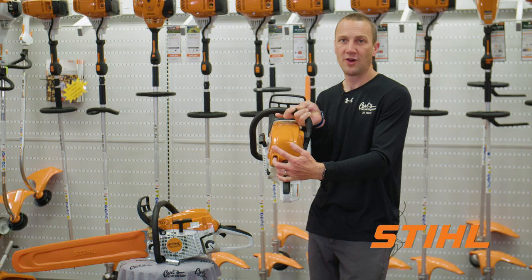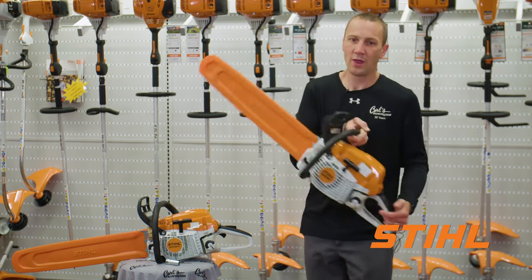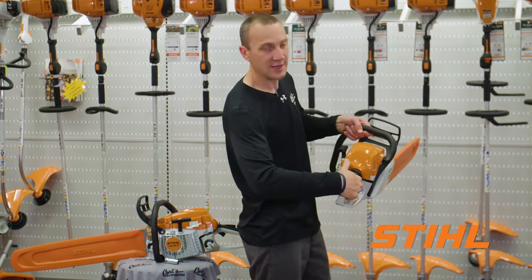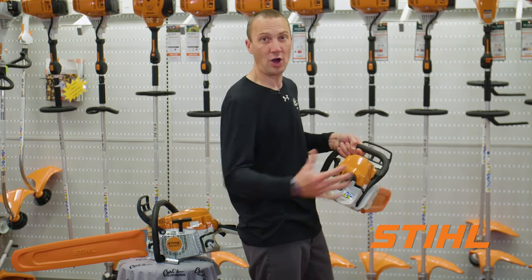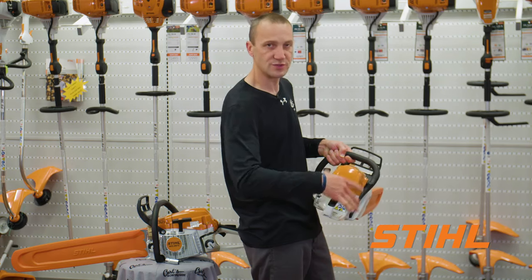All the way up is off. What does 'master control lever' mean? The way that Stihl set it up, it's right in line with my thumb, so I don't have to take my hand off of the handle to do anything. It's just all in line.